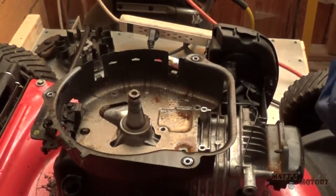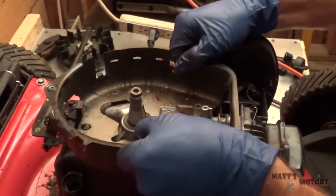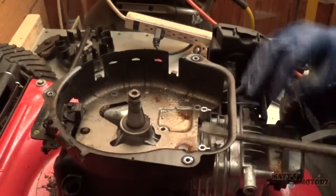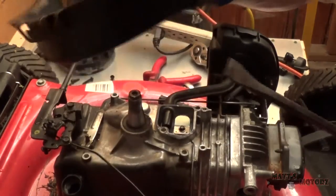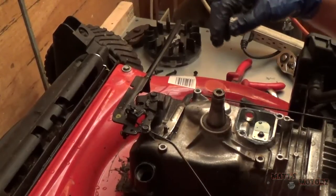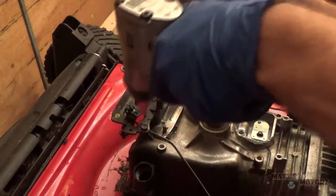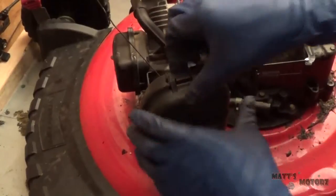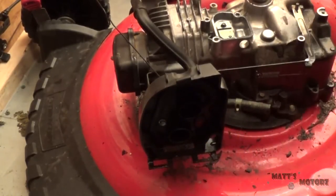There goes the dipstick. Disconnect this line going in here. Let's take off this cable assembly — not gonna need that. Now we've got the air filter housing, take that off, and there are some bolts holding that on.